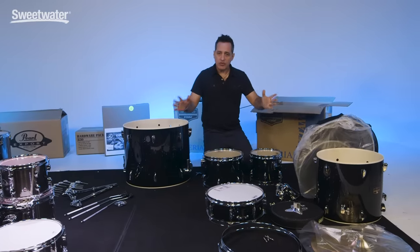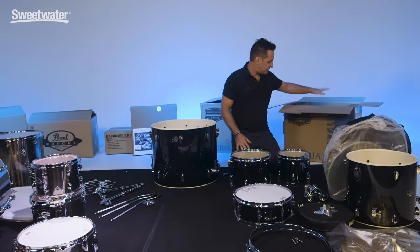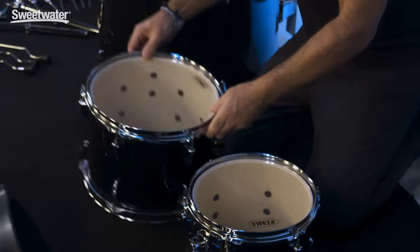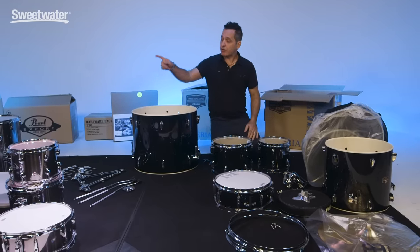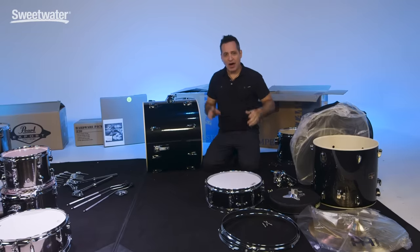So that's all of the drums for both kits out. The rest of the hardware for the Tama kit is in here. For this Tama kit, your rack toms are already put together with the heads on — so all we'll have to do is put the heads on the bass drum itself and the floor tom. And we just have to put the head on the Pearl bass drum over there.